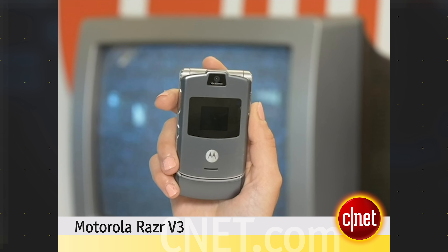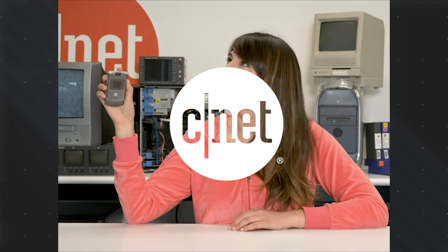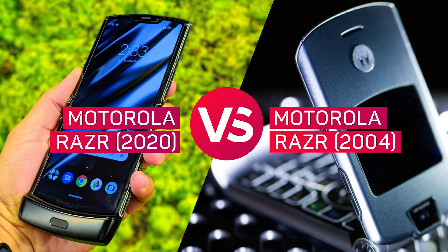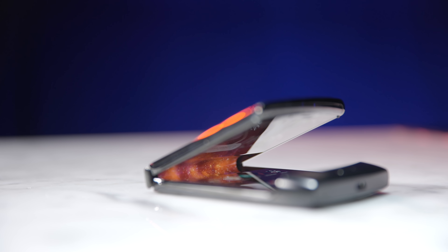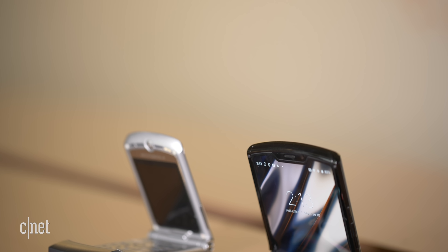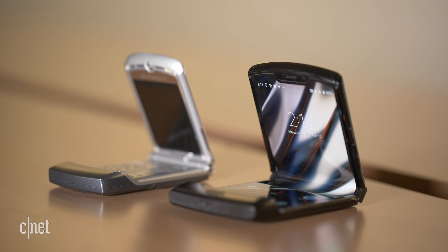Hi everyone, I'm Lexi Savides from CNET and I am here with the brand new Motorola RAZR V3 — the super thin flip phone that's getting a lot of hype. One of the big reasons we are so interested in the new Motorola RAZR is because of nostalgia. In this video, I wanted to see how far we have come in 16 years, between the 2004 V3 and the 2020 Motorola RAZR.